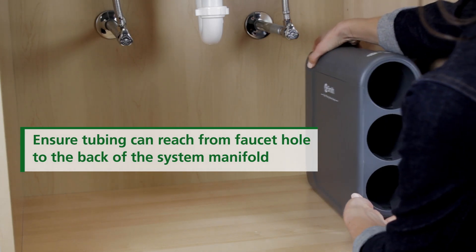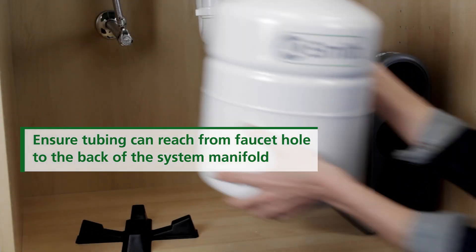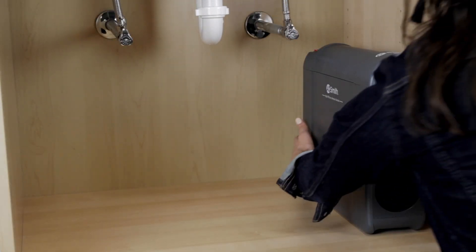Temporarily place the system manifold and water tank under your sink to ensure proper positioning. Once confirmed, remove the system and tank from under your sink to begin installation.